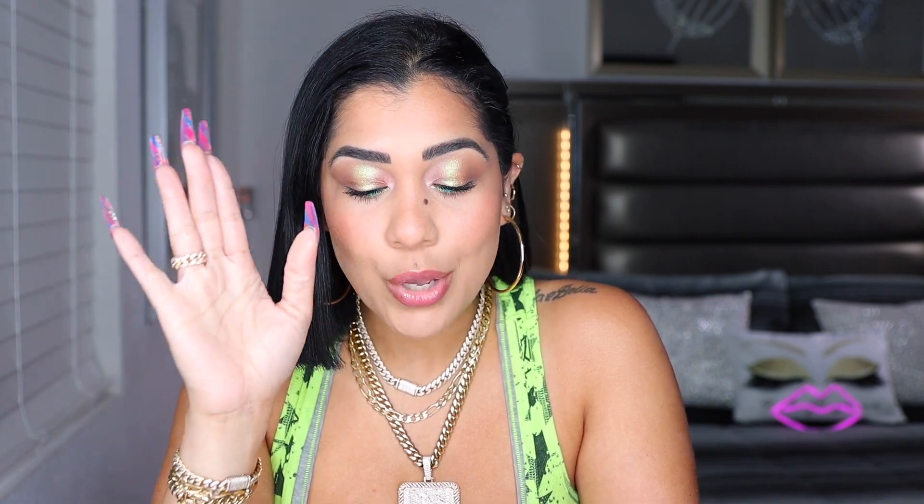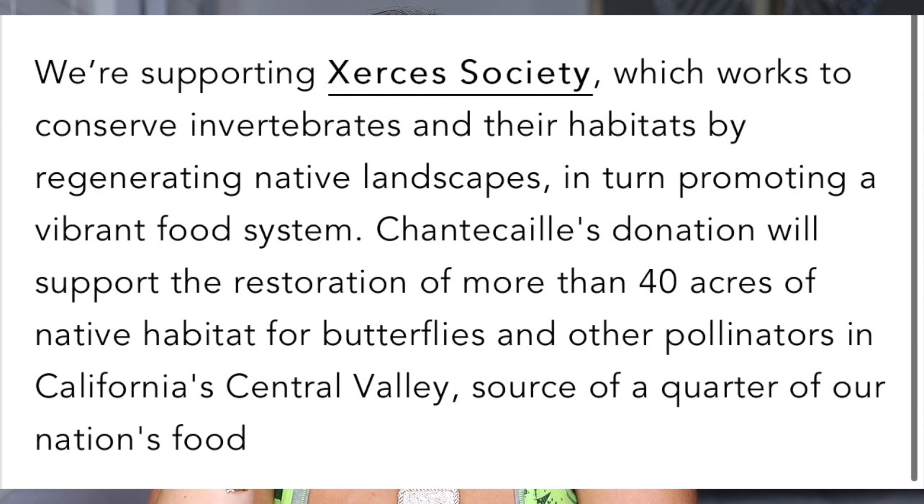We already know that Chantecaille always has a purpose with each collection and every product they come out with. They love supporting animals, they love supporting something. The whole deal with this collection is that Chantecaille is supporting the Secretaries Societies, which works to conserve and protect their habitats by regenerating native landscaping, in turn promoting a vibrant food system. Chantecaille's donation will support the restoration of more than 40 acres of native habitats for butterflies and other pollinators in California's Central Valley, source of a quarter of our nation's food.